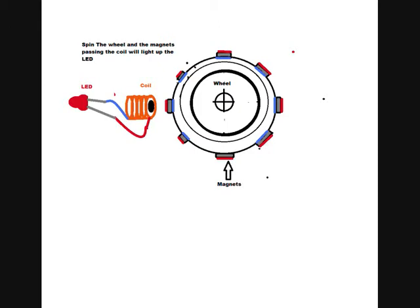Attaching magnets to a wheel — when the wheel spins it forms a current in the coil and the LEDs light up.